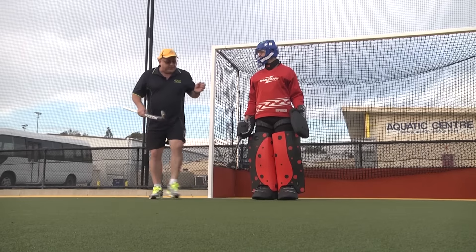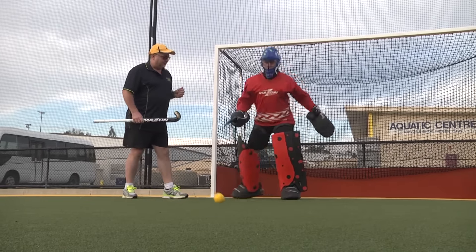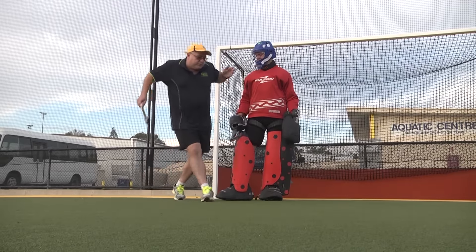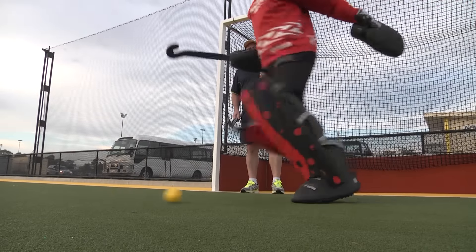We're going to try not to cross the feet if we can help it, because it gets you off balance. So as the ball comes in — that's the wrong way because what we're doing is we're crossing right over and we're now out of balance. So what we're going to do, Stephen, as that ball comes into the side, I want you to clear it out.